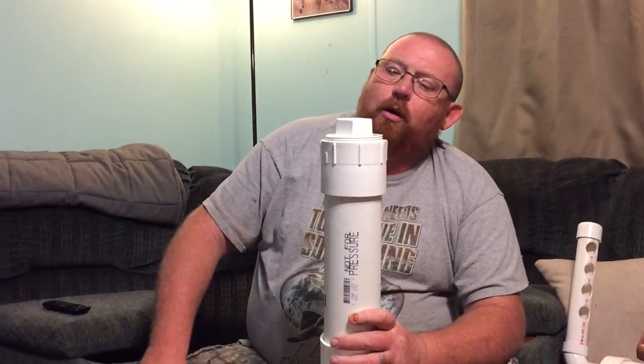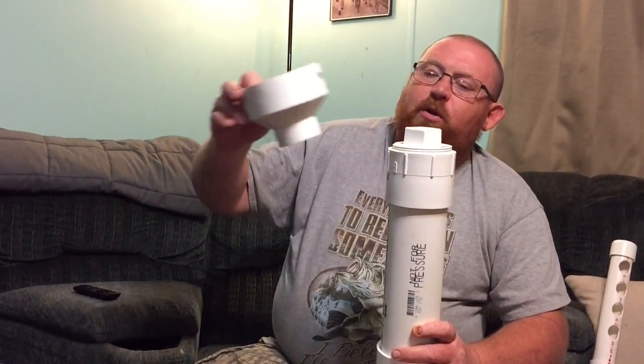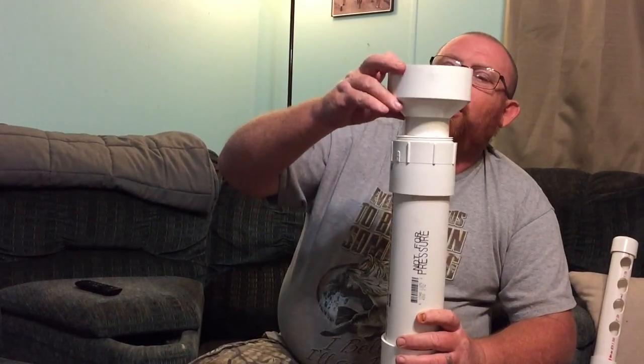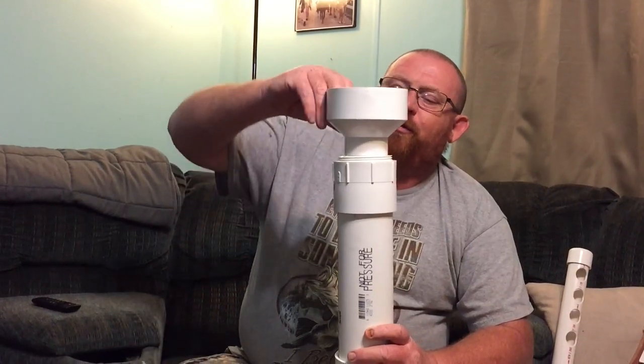And this will be our other feeder. We also picked up a 4-inch to 2-inch reducer that will sit in here. Take the cap off and we can use it as a funnel to fill the feeder.